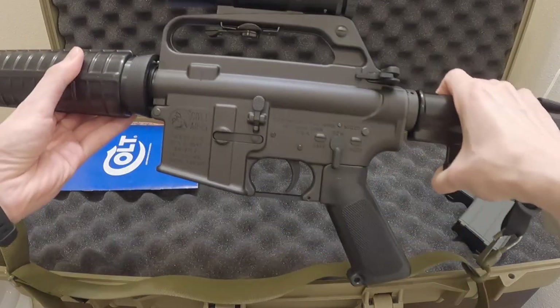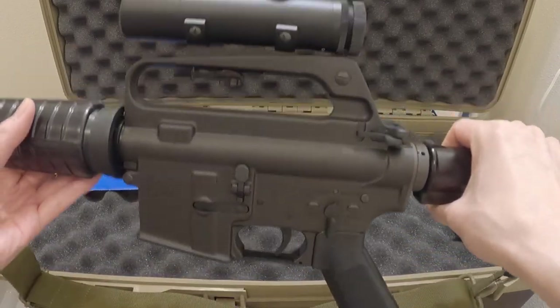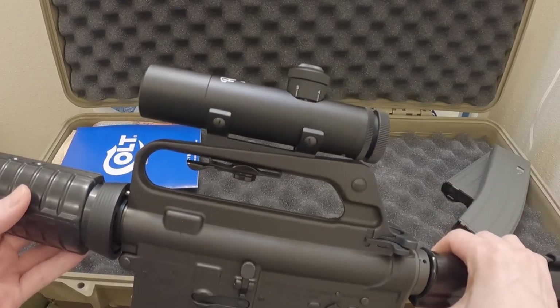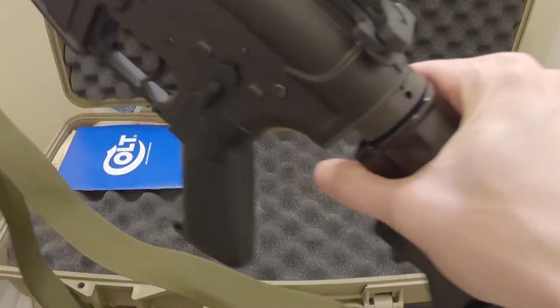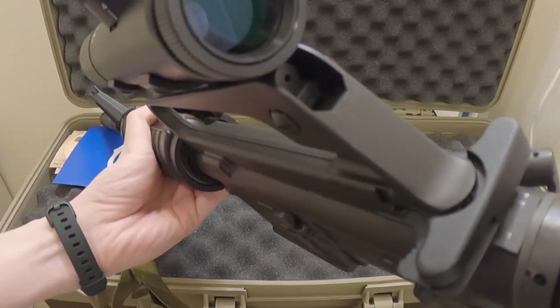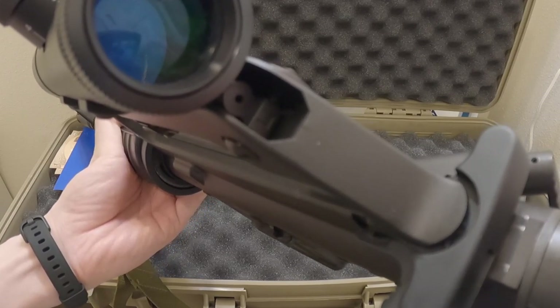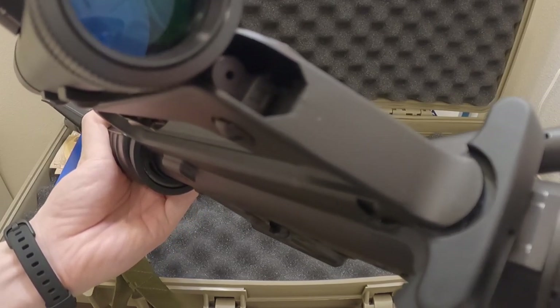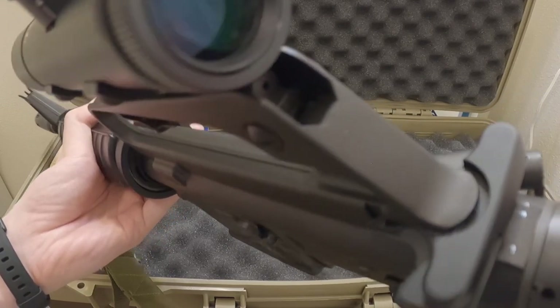The model is actually kind of light to start off with, so the scope adds a little bit more weight, which is nice. With this setup you still have access to the rear iron sights if you need to — it's a little shrouded in darkness because of the scope on top, but you can still access it. Not a big deal for closer engagements.